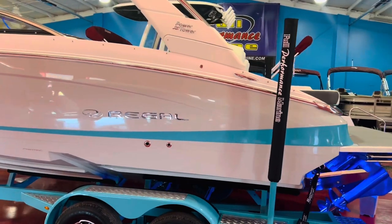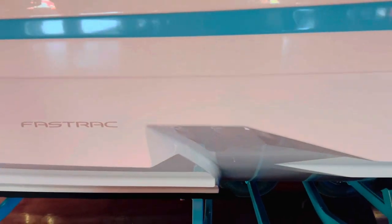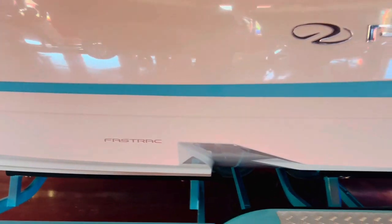Side load on the trailer there. We have the patent Fast Track haul, which is on every single Regal sport boat.